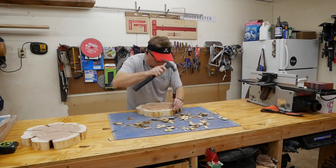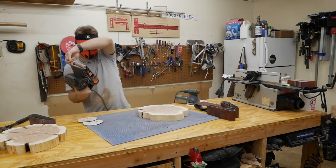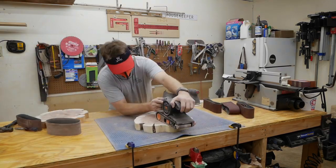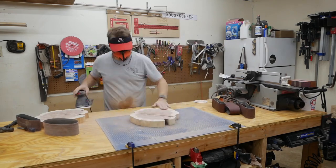I started with the belt sander to smooth things out and get it flat. I started out with 60 grit, then moved up to 80, and then 120 on the belt sander before pulling out the random orbit sander. Then I used the random orbit sander with 220 to smooth everything out very nicely.